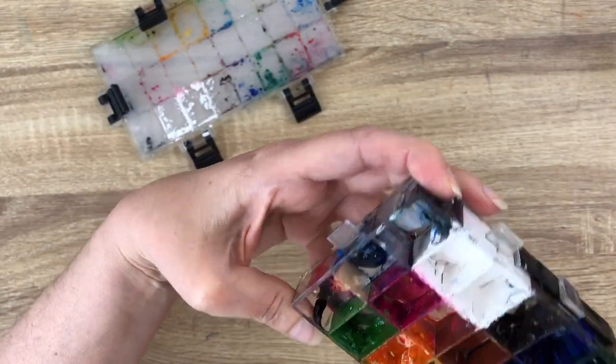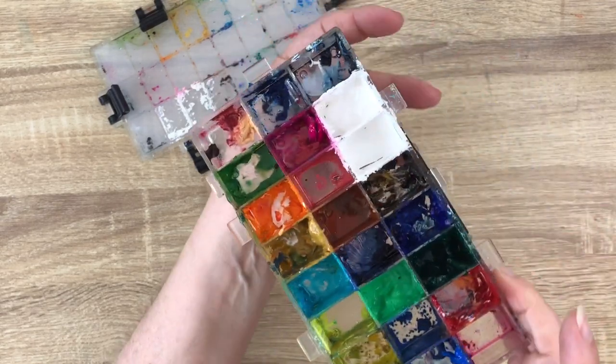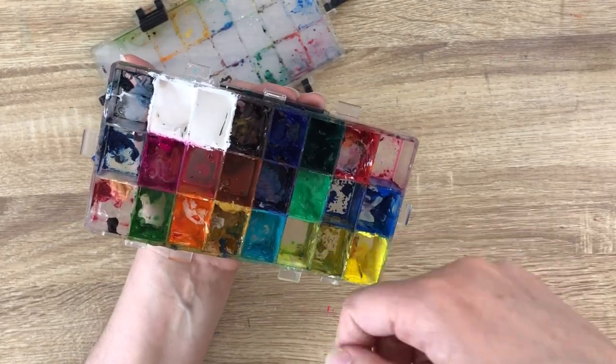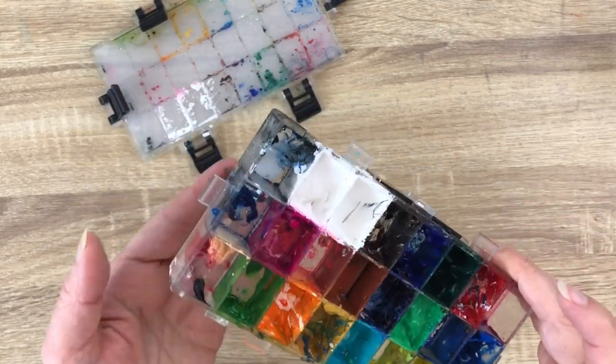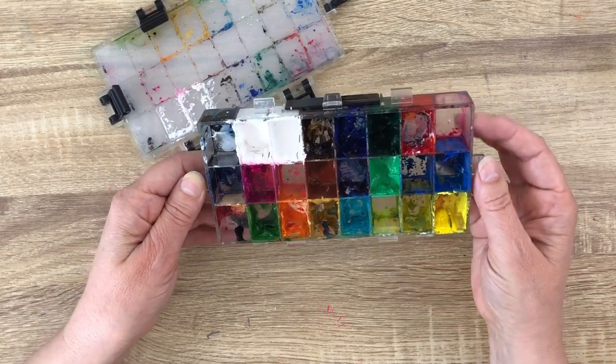And you have under — I should have shown you before flipping — you have a little part so you can secure your thumb inside and use it to paint directly outside. Never use it. Not so convenient for me.